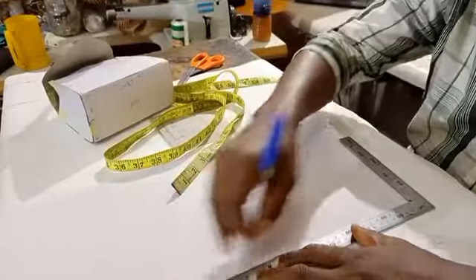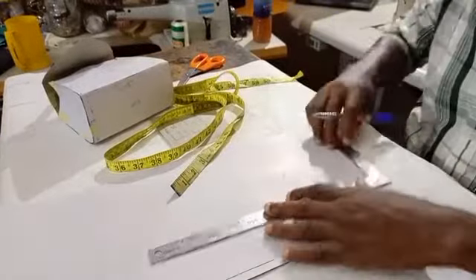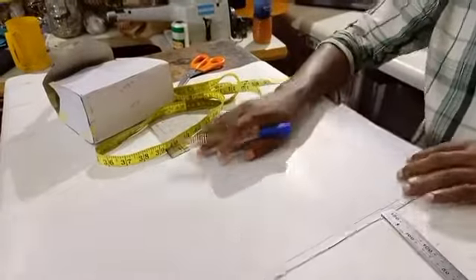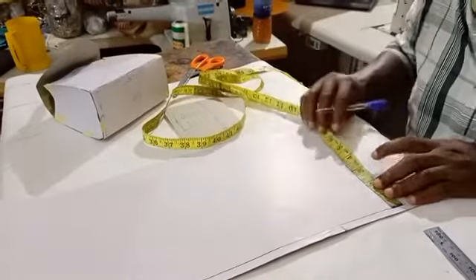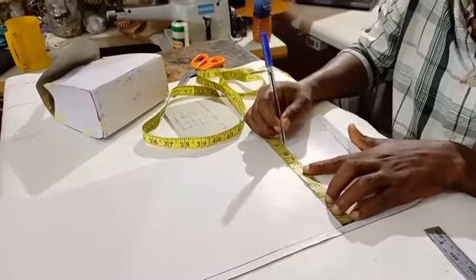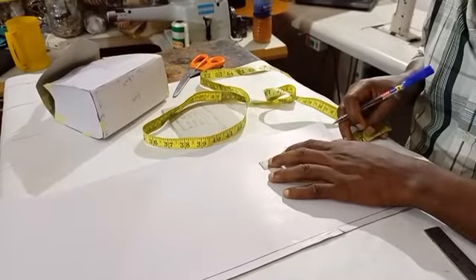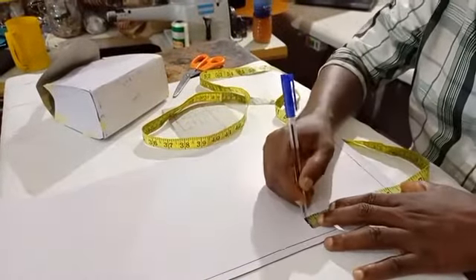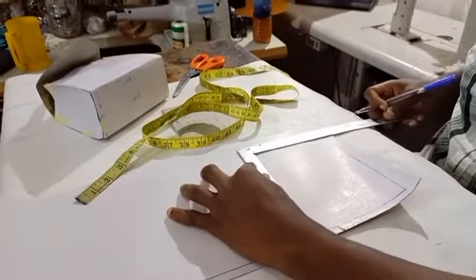We measure and rule a vertical and horizontal line first so that whatever we're doing is accurate. Our width is 6.5 inches, so we measure 6.5 here and 6.5 here. Our height is five inches — so this is our five inches. You join your points.